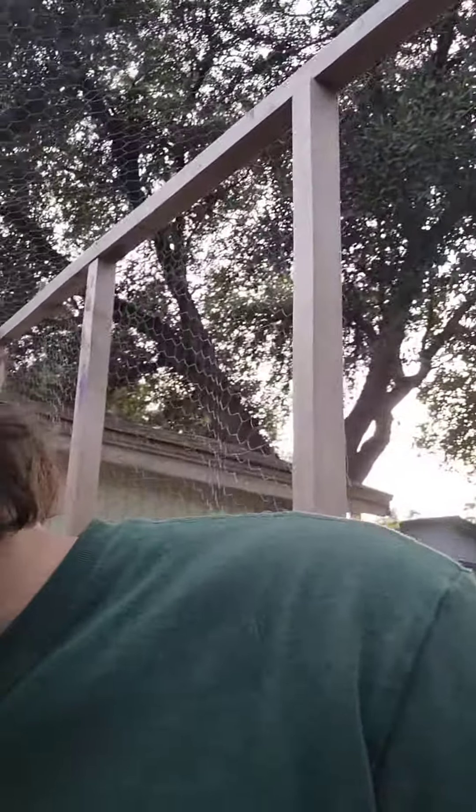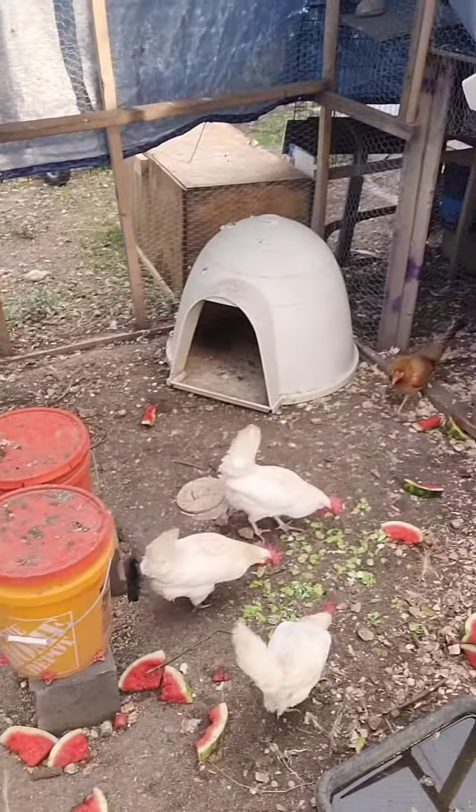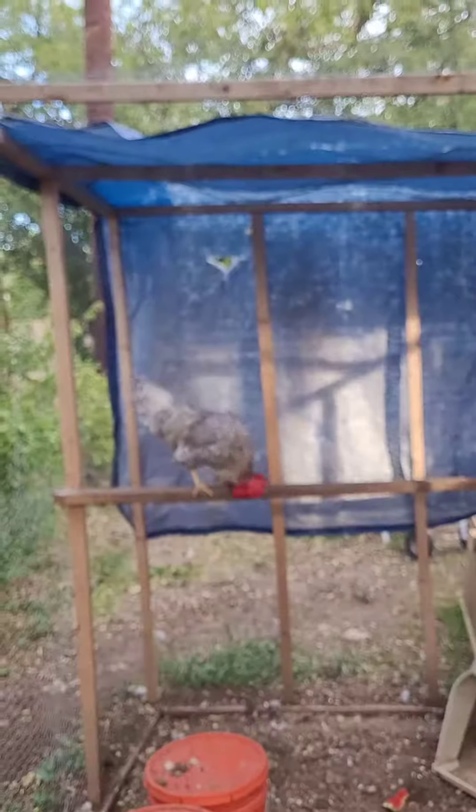We just fed the chickens a watermelon, but we're gonna send them some more greens — that's always good for them. See, they got it right there. They are spoiled! Alright y'all, have yourselves an amazing blessed day. Sergeant Jim over there — y'all stay blessed, Dan out, peace.